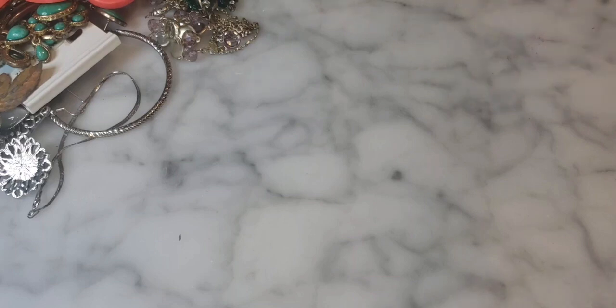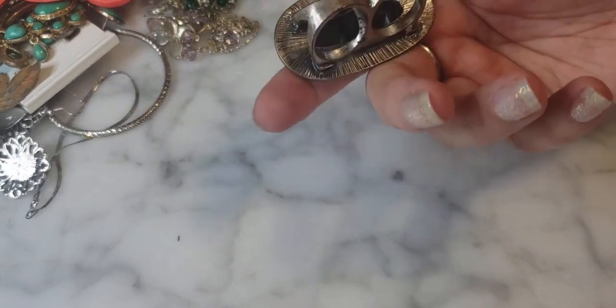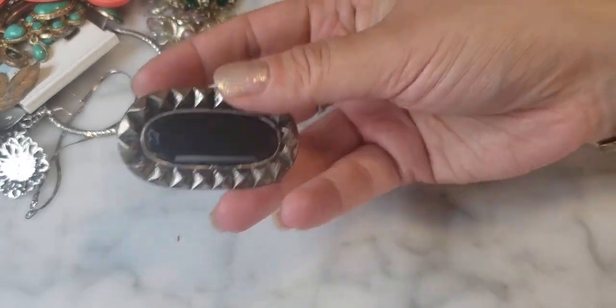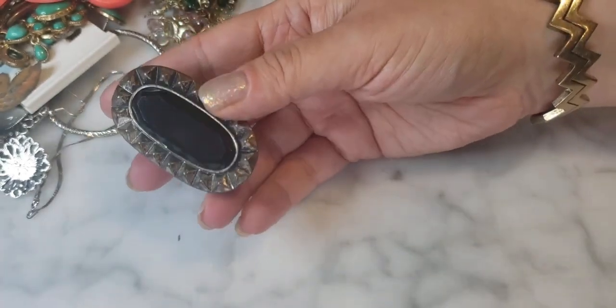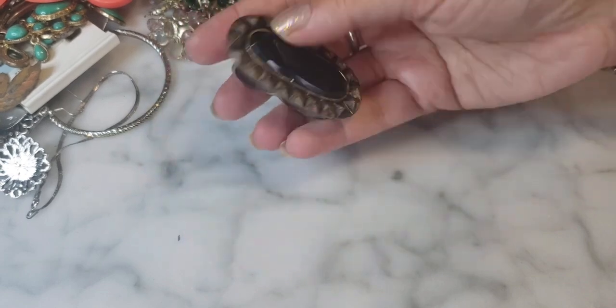Here's one of those two-finger rings — costume jewelry with a big faux onyx on it.